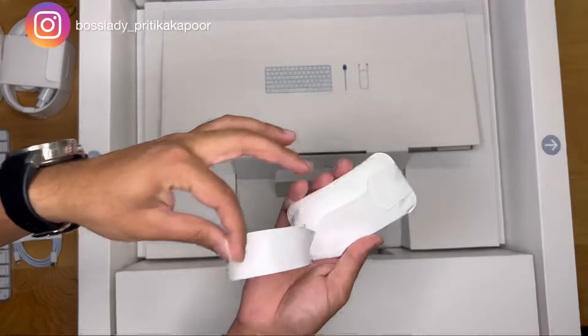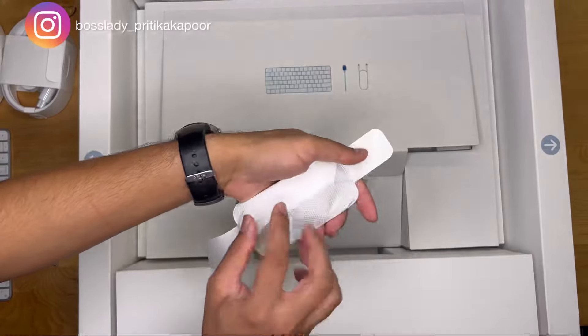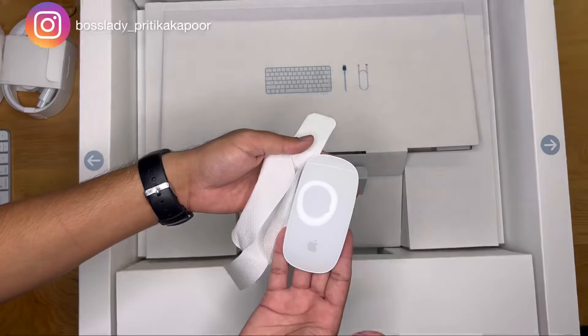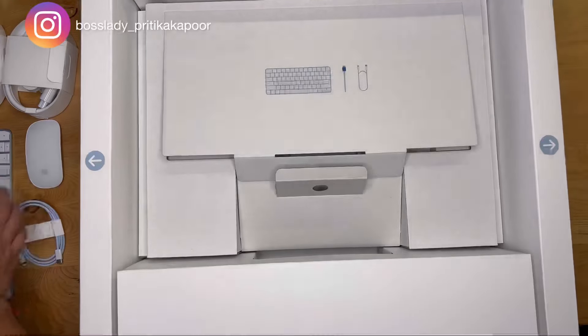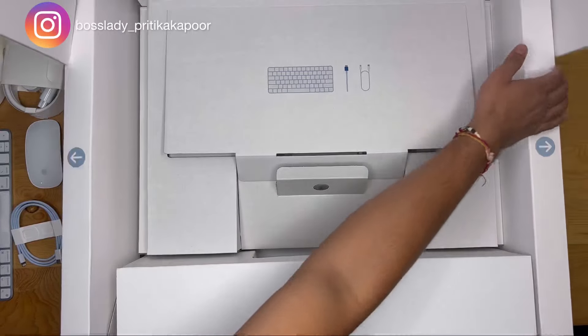I used to see a lot of Apple computers at my office and always thought I should have one. Recently, when I started my YouTube channel, I felt it was a necessity to have a good computer for editing purposes. Ram, being the gem that he is, made sure I have everything I need to start my journey as a digital content creator.